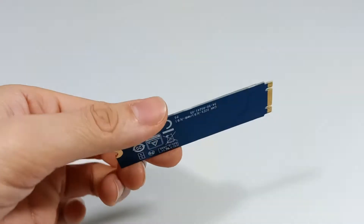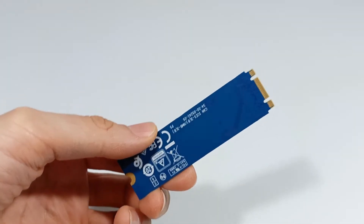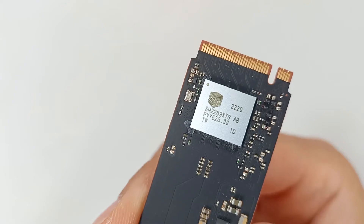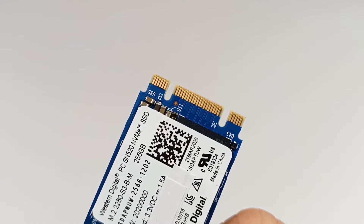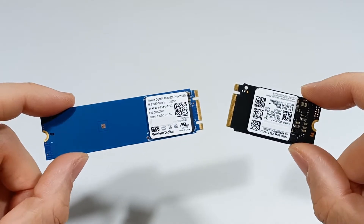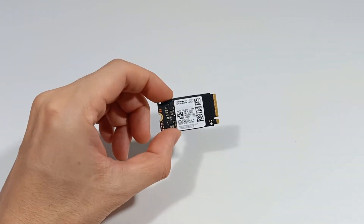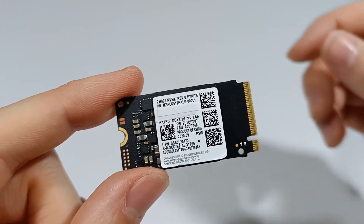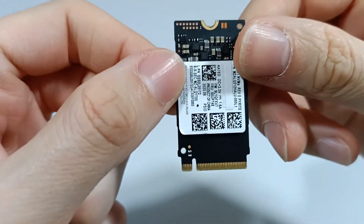The other SSD has two notches with the M key and the B key, so this SSD is compatible with PCI Express or SATA interface. New computers use the M.2 M key, but you should check your computer's M.2 slot before buying a new SSD. This SSD has only one notch with the M key. The M.2 M key is five pins from the right of the connector.